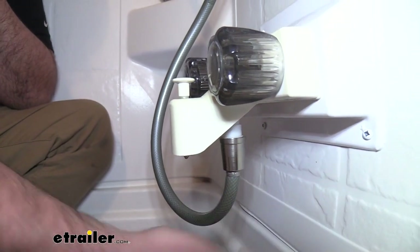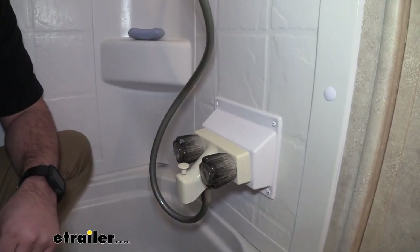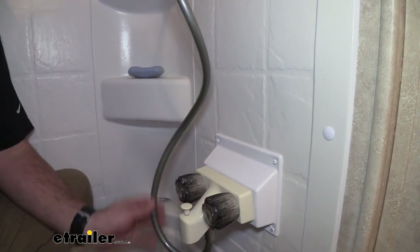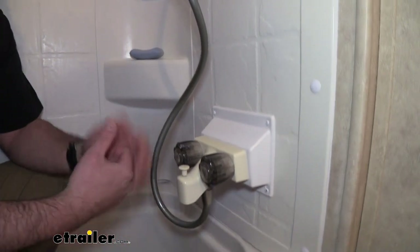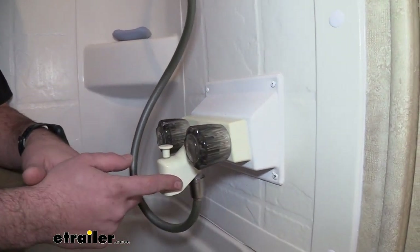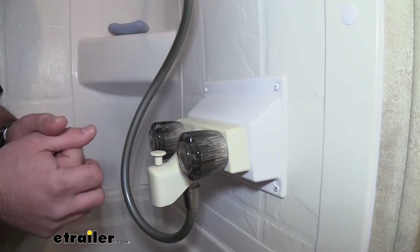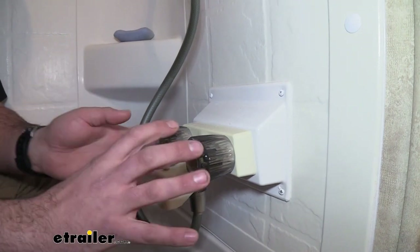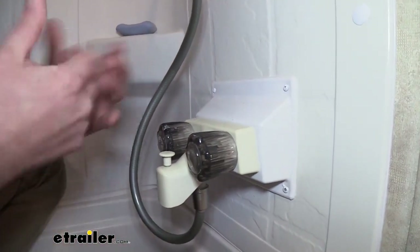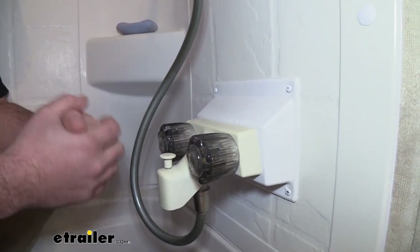It just simply tightens on the factory fitting. The brushed nickel finish is carried throughout all the brackets as well as the shower head, and the gray hose actually goes well with it. It gives a nice modern look. Really all that's left is to change out the diverter valve so it all actually matches, and we have those available at eTrailer. That's just going to give a nice cohesive touch of color throughout your RV, giving you a nice new modern clean look to your shower.